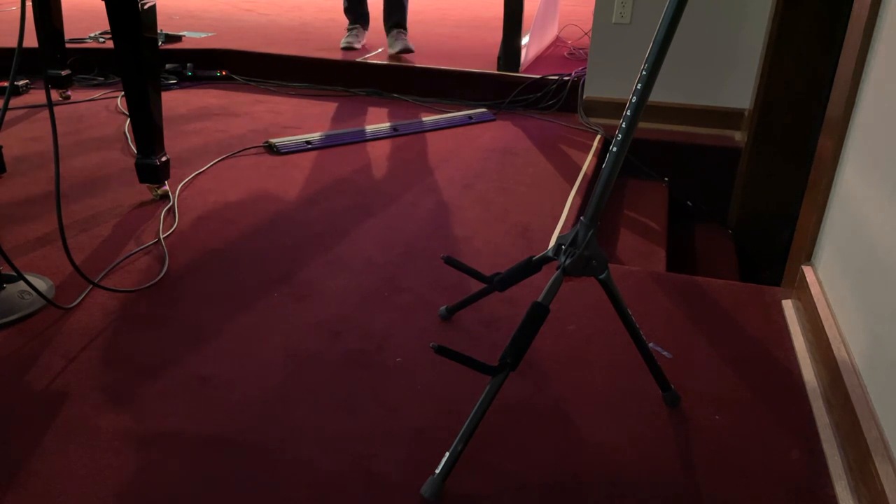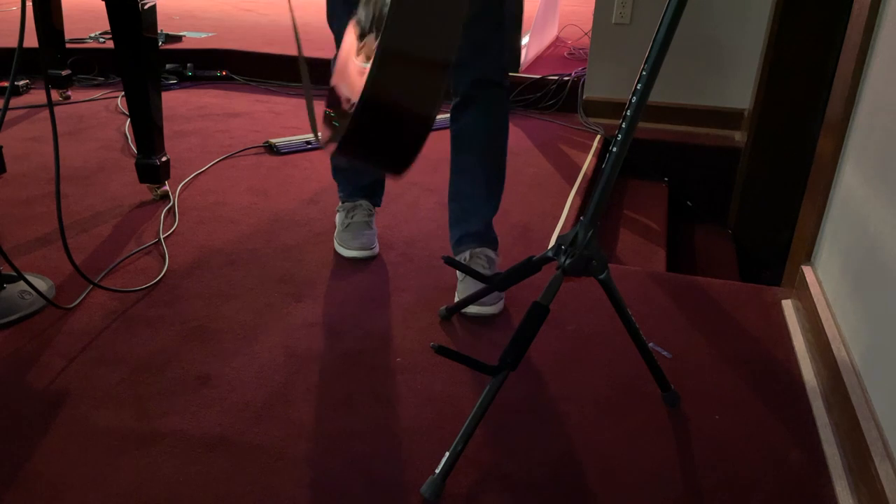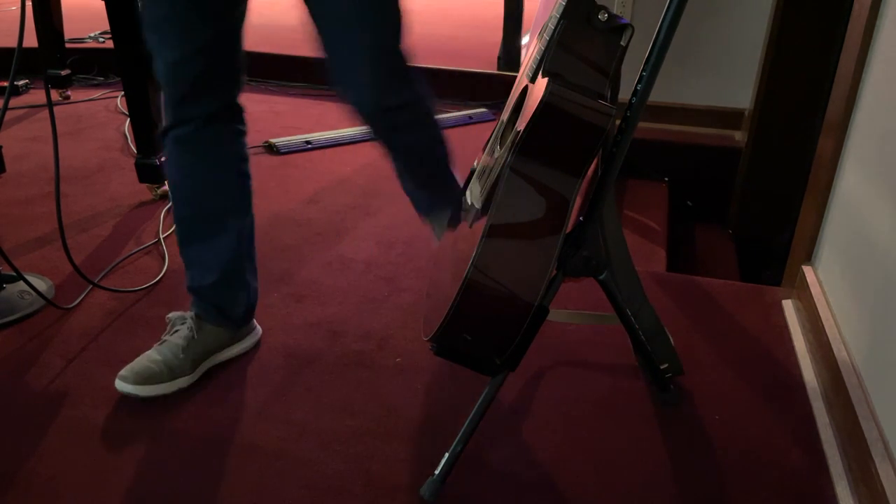This is something I do personally. We don't even have a backstage area, but when we're done with the set, I take my acoustic guitar and place it right behind the piano that's way off to the side of the stage. So it's still visible, but it's way off to the side and not right in the center of where everyone is looking.